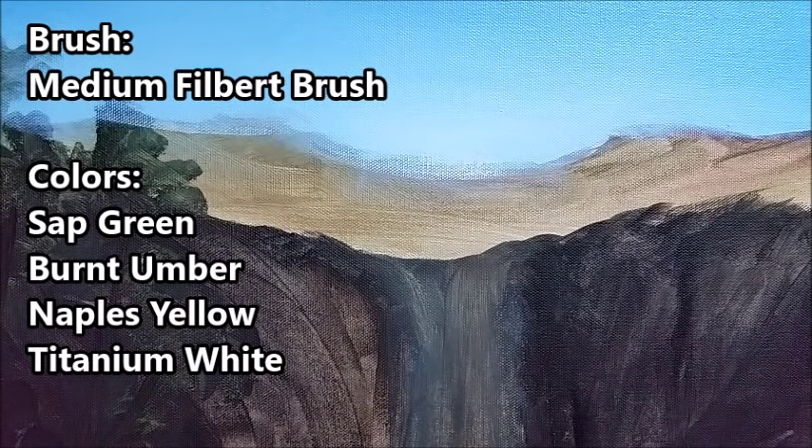With just a little watered-down sap green, I'm going to scribble in a little bit of green highlights on some of these ledges to look kind of like moss. This is pretty watered-down — you want it to be almost transparent so you can still see the rock formations underneath it.